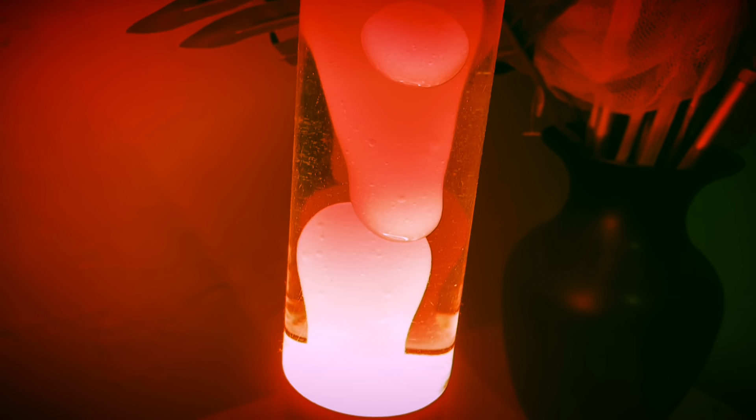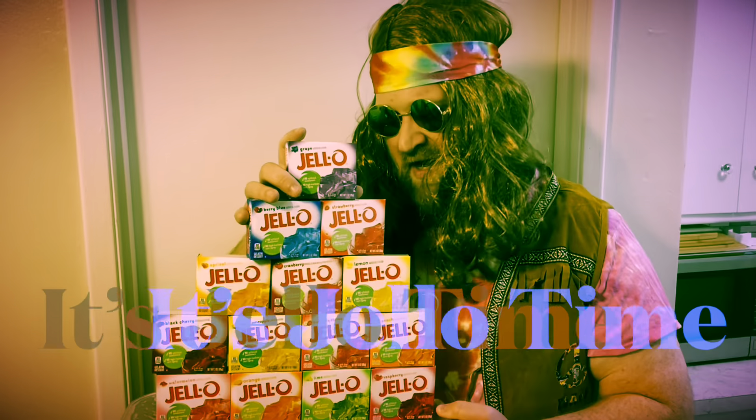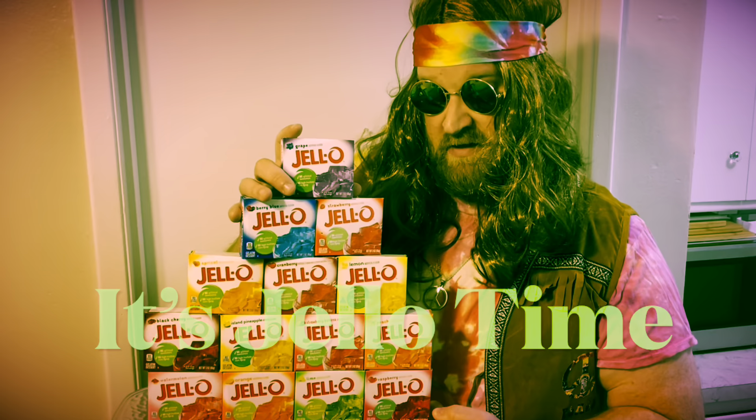Grab that cherry and let's make merry. I love Jell-O, makes me mellow. Right on. We're making a great retro recipe, Cherry Coke Jell-O Salad. Let's do it.